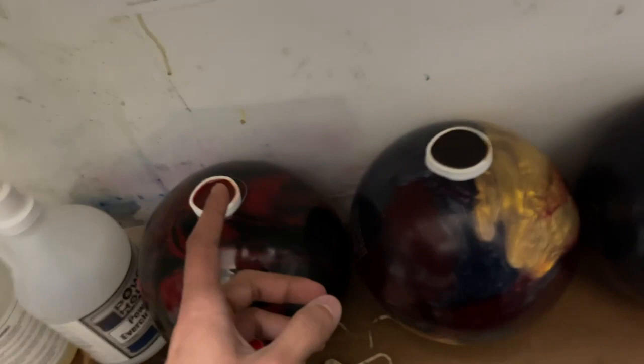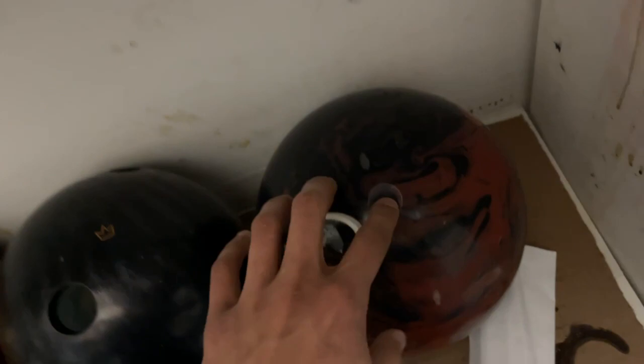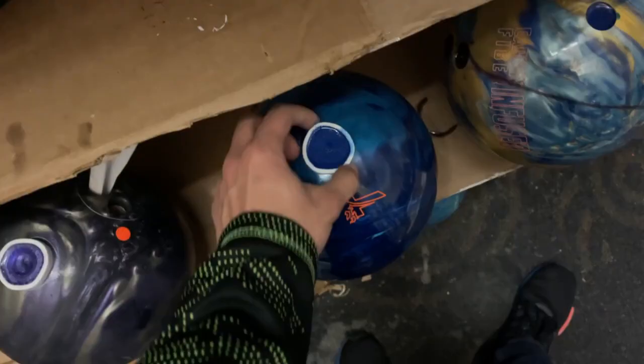Alright, so we have the four balls that we started working on yesterday. We're going to cut this weight hole down, cut this thumb hole down, resurface this whole ball, resurface this whole ball. Plug spot number one of this ball is done, we're going to move on to this one. This blue actually came out really nice and really close to this blue, so I'm really happy about that. And then we have this ball that we're filling completely.